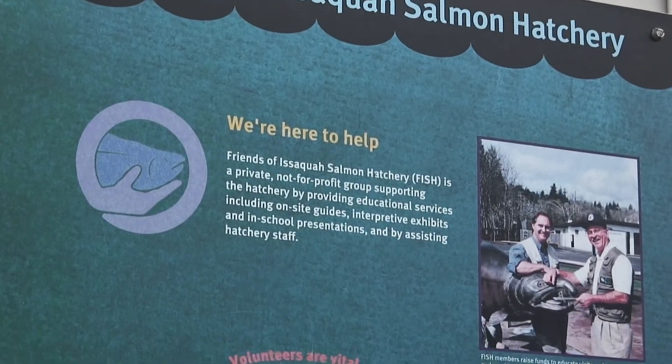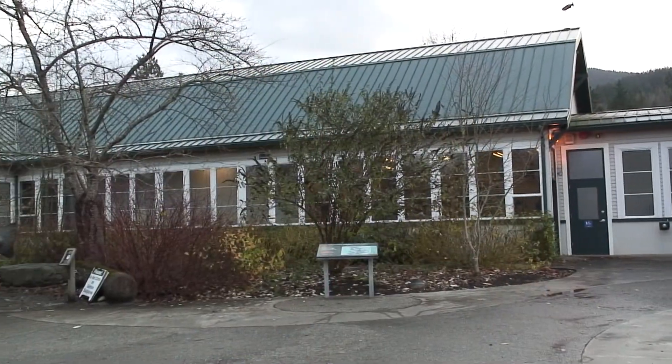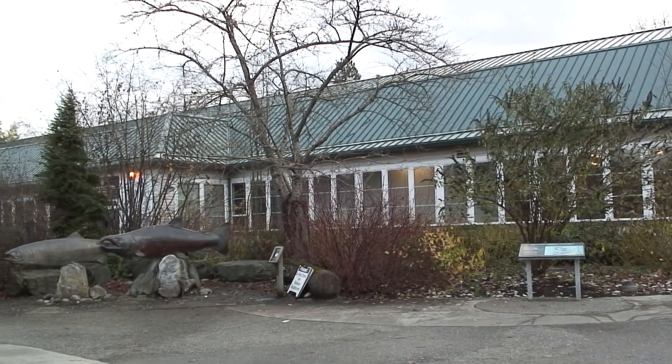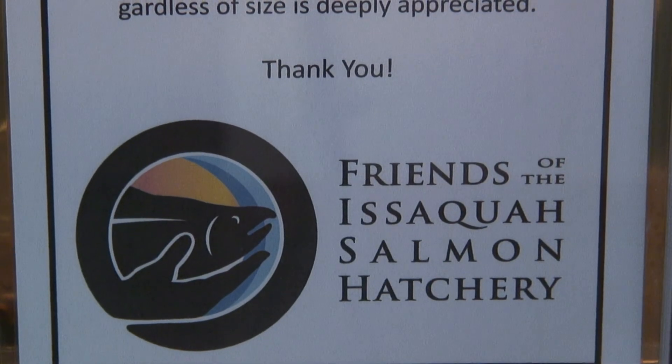Friends of Issaquah Salmon Hatchery — FISH, as we go by for short — is a non-profit organization that has been around for about 15 years. We are based here at the Issaquah Salmon Hatchery, and our job is to educate the public, from kids on up through adults, about how amazing and wonderful salmon are and about what the hatchery does here to support salmon.